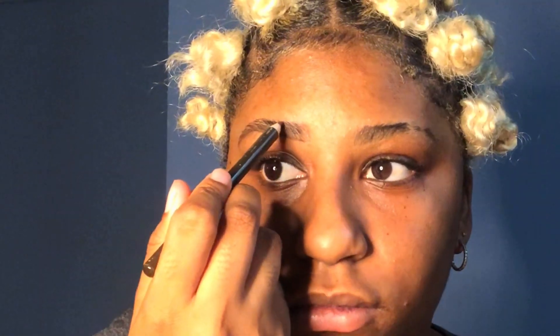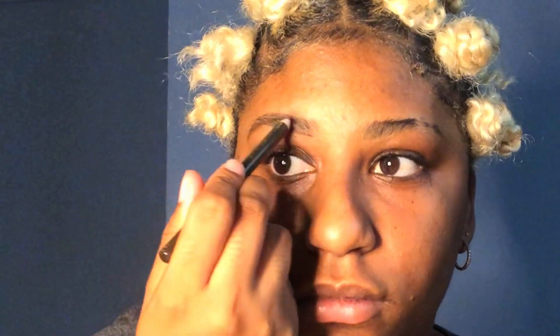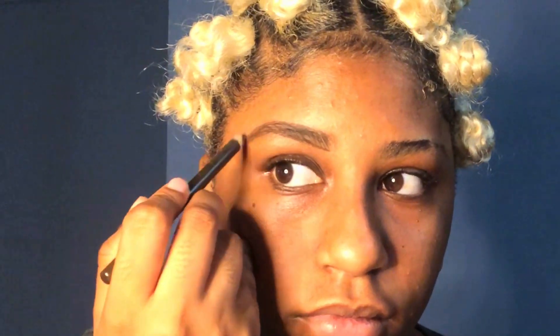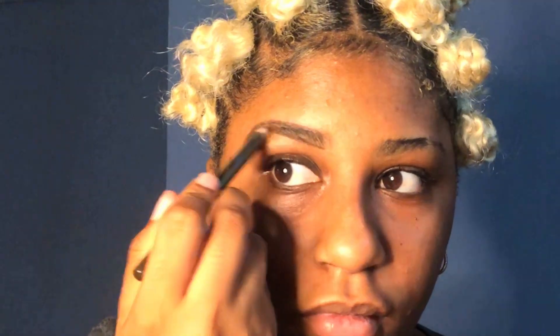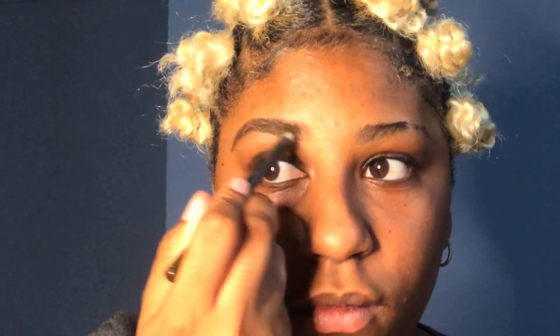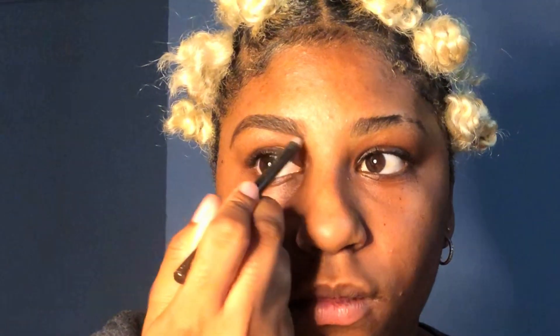For the bottom of the brow you can go all the way to the tip, but for the top you don't want to go all the way to the front. You want to start like probably a half an inch, or less — probably like 0.2 inches — away from the tip of your brows, because you don't want them to look like a box. Then you can go ahead and start filling out the whole brow.